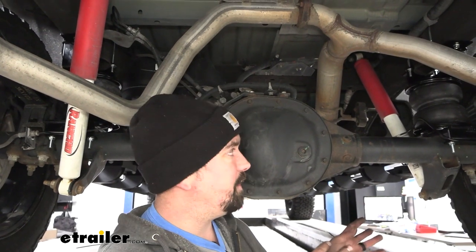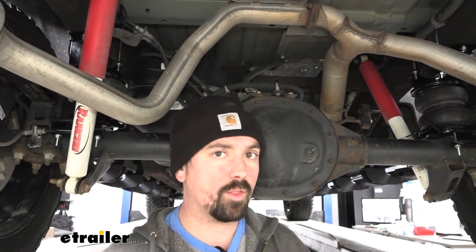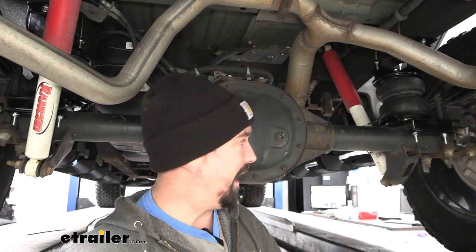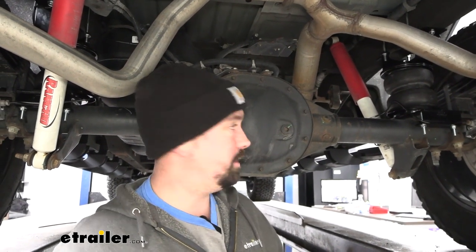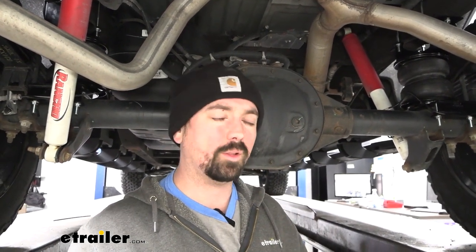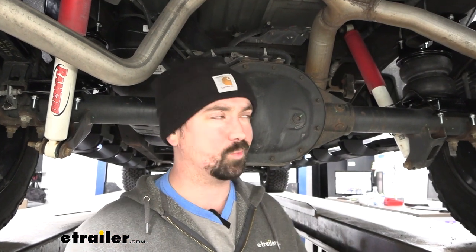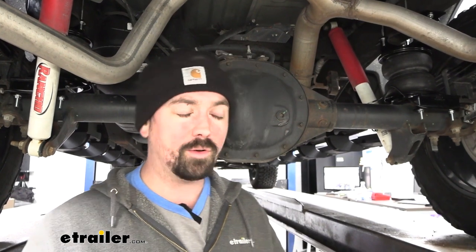That's where these separate themselves from other airbags on the market — they have that internal jounce so you're never fully squishing that bag down. It still acts as a bump stop and you can really add more air as the weight gets heavier, which is really cool. These also have a 5,000 pound weight capacity. It's not gonna bump up your towing capacity but they can handle 5,000 pounds, which on a 1500 like this you'll probably never really max out.